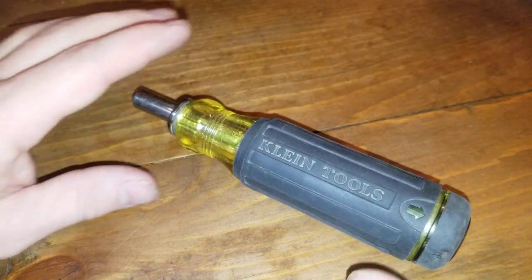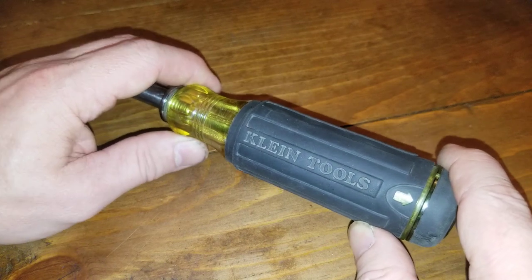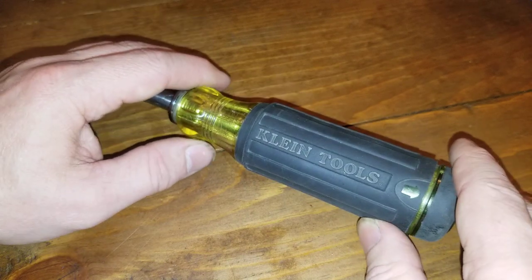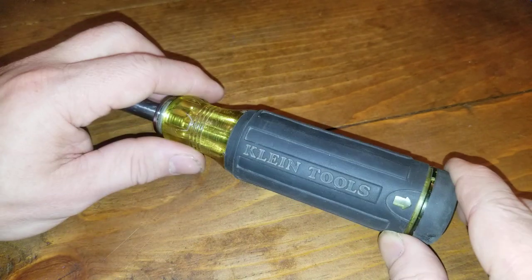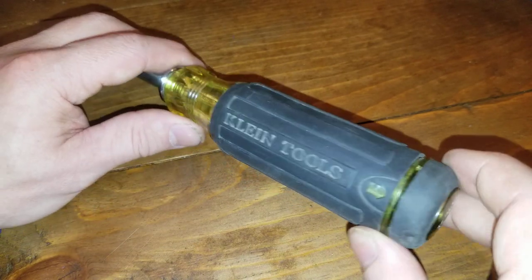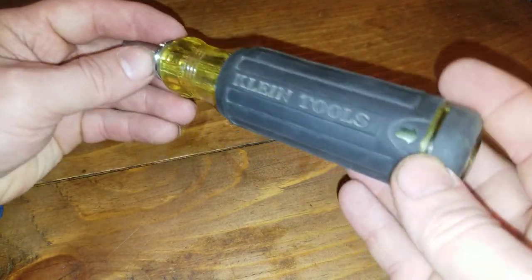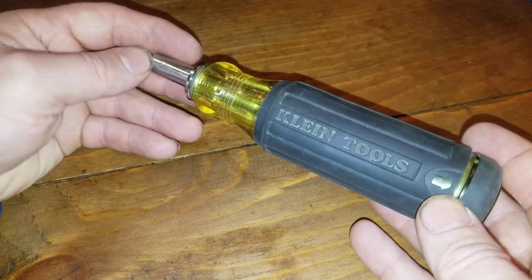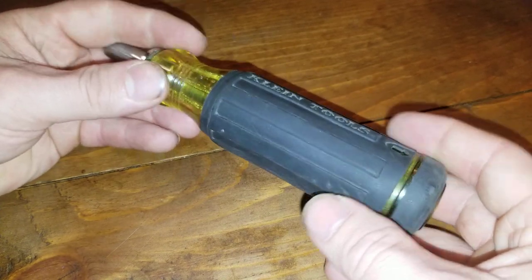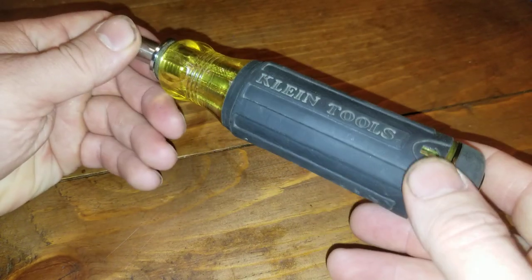Now, the biggest thing that kept me from getting this for so many years — because I've had every other iteration of the multi-screwdriver made by Klein, because I just like their screwdrivers — is the girth. It's bulky in the pocket, and it's something I put in my Carhartt pant pockets because I want it with me all the time. So I stayed away from it because it was so much bigger than all the other screwdrivers.